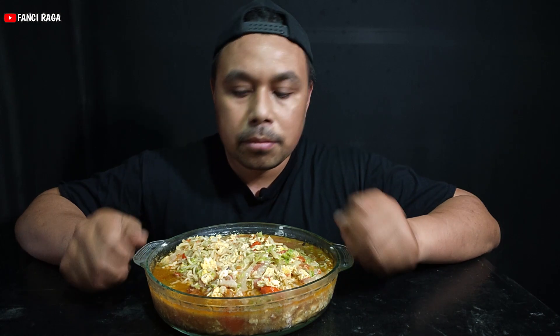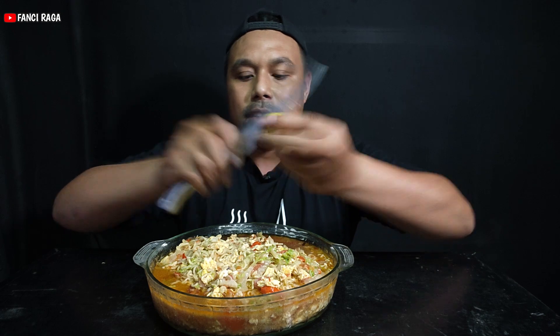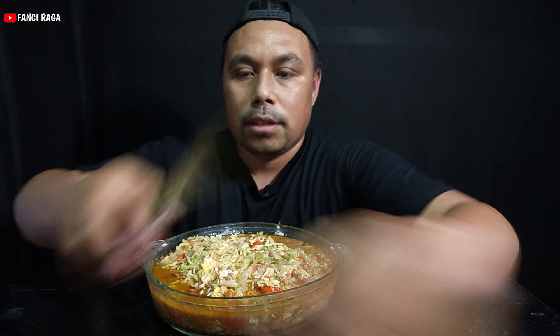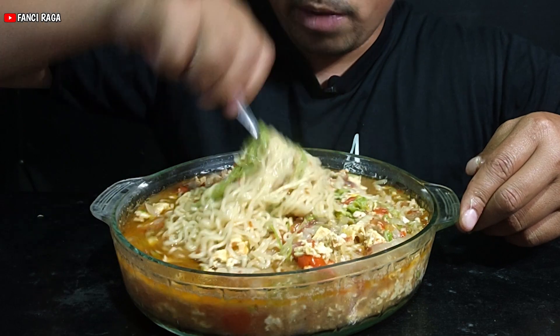Oke teman-teman, jadi kali ini saya lagi pengen makan mie, dan tadi kita sudah masak ini mie goreng, tapi yang dimasak bikin kuah — kalau bahasa keren, mie nyemak. Oke, tidak perlu lama-lama lagi, karena dari aromanya ini terlalu mantap sekali, kita langsung saja. Disini saya tambahkan jeruk nipis biar dia agak asam-asam. Kita aduk-aduk, ini lumayan banyak.